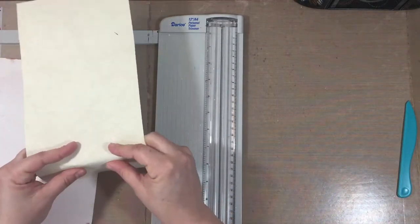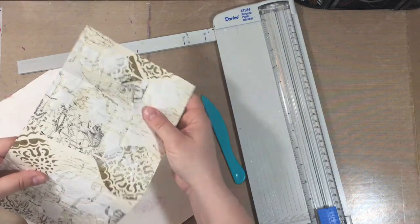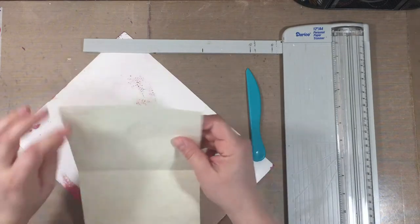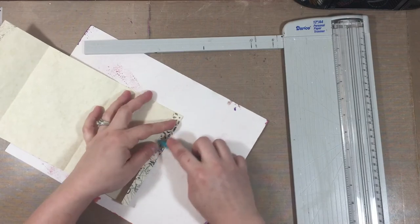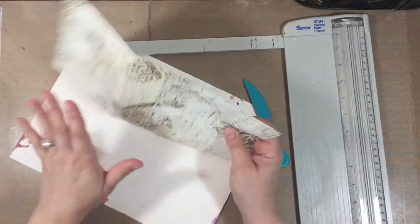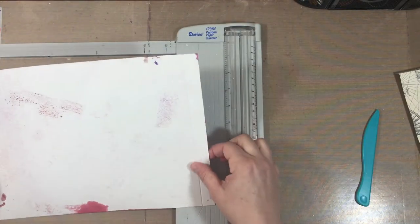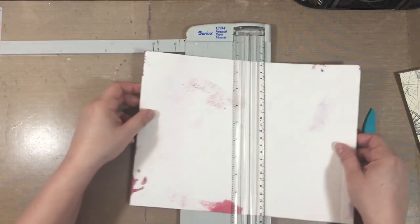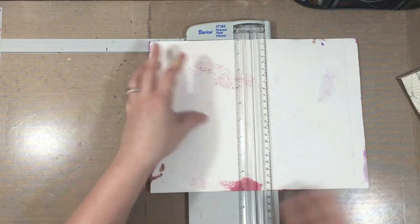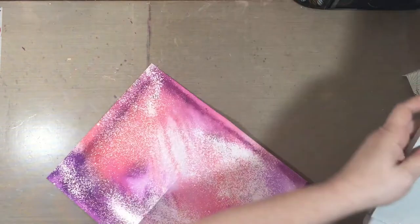I've got a couple of score lines here. This score line here — now this is not based on any measurements given in the magazine, this is just my own thought for what I was thinking. And then this one, scoring at about half an inch or so, and then at about five and three quarters.